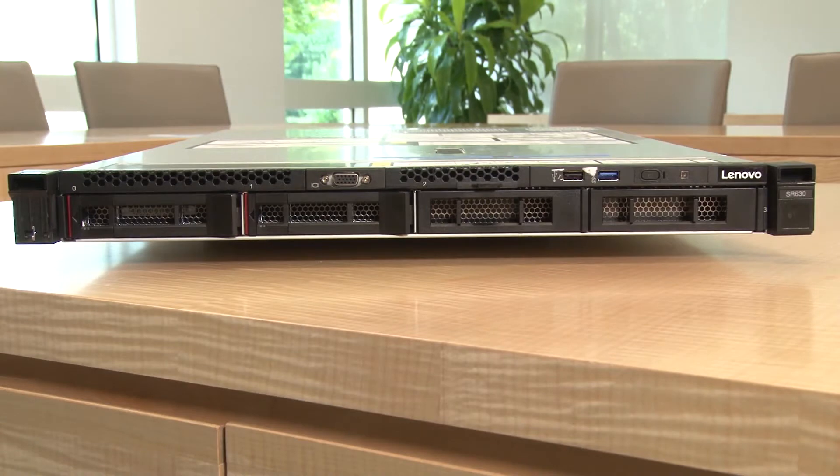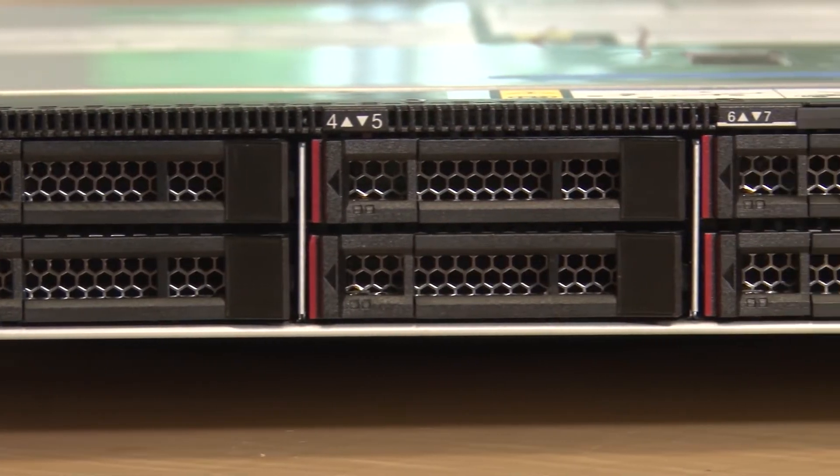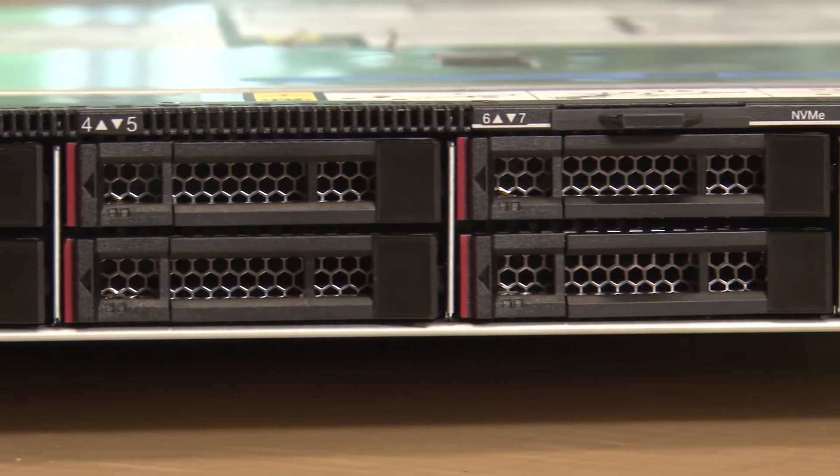So Russ, tell us about the system — who's the sort of customer that would use this machine? This is really a server meant for customers who have varied needs. It's highly flexible and customizable, and therefore it's great for a variety of workloads with a really dense footprint.